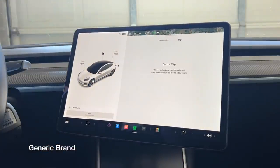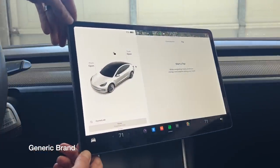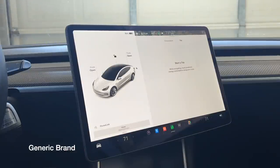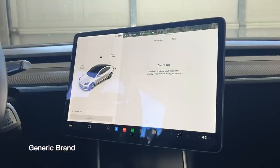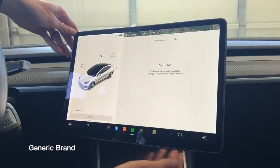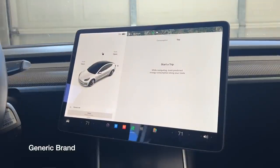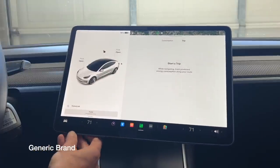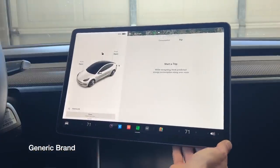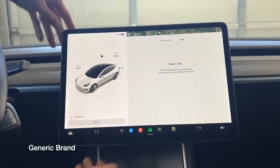Being on only one axis will also create problems when swapping between the passenger and driver. For example, the passenger may need the screen for something, and once they're done, you swivel it back in your direction. It may have started off level for the passenger, but it won't be for you, once again forcing you to make another adjustment. Simply put, this would not be an easy screen to use while driving, and the overall functionality feels awkward and clumsy.